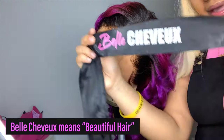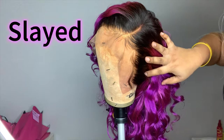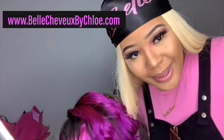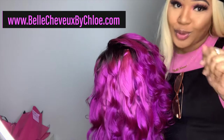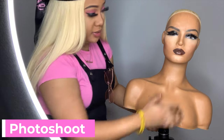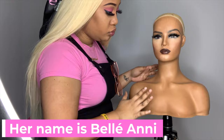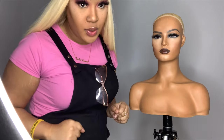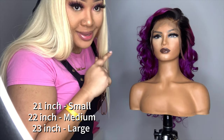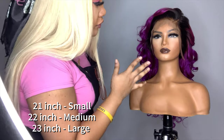One of my hair ties — perfect for your edges. You know, keep your edges laid and slayed. This is the mannequin that I usually use to do my photo shoots on. Her wig is a size 21, which is a size small, and I'm a 22, so it won't fit on my head.